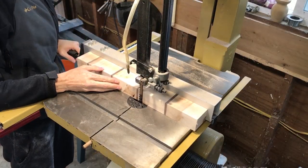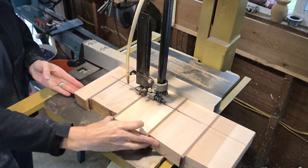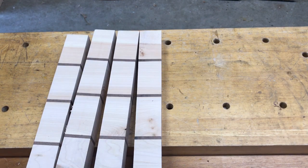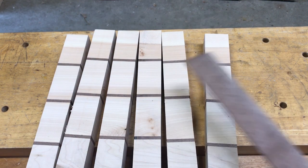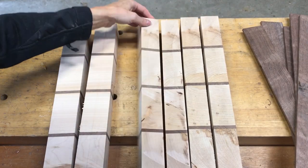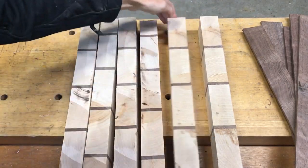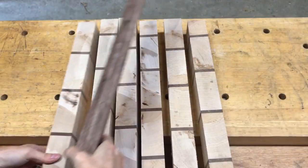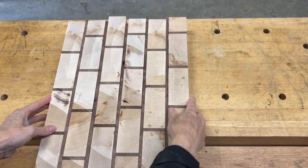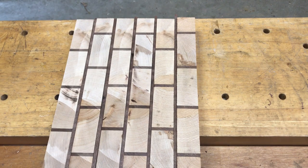I finished up on the bandsaw for safety reasons. A lot of you have sleds for your table saw which would work as well. I cut six walnut strips a quarter inch wide and two and one-eighth inches tall. I flipped the boards end-grain up and rotated every other board to get that brick pattern, then placed the walnut strips in between. Here is where it was important to have one brick that was half the size of the others — this is how you get that pattern.